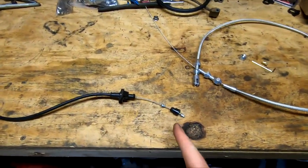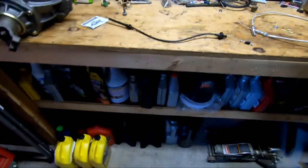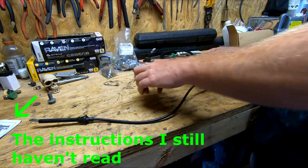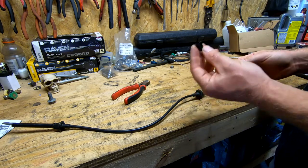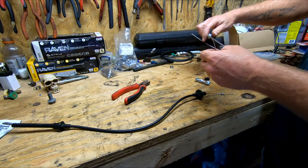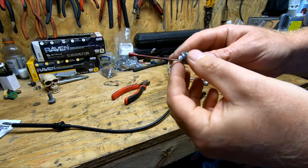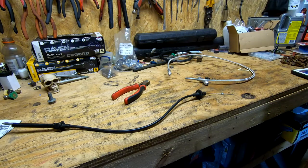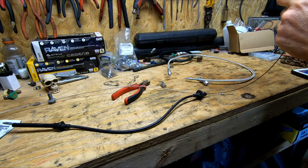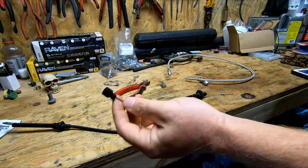Alright, back in my garage. I'm gonna start by cutting this piece off and see what we can do with it. That's the piece I need for the gas pedal. Just gonna pull that cable all the way out, take this piece off, and put my little plastic piece on there. So there's that part.